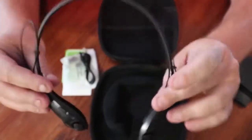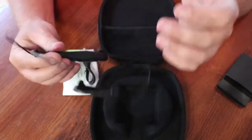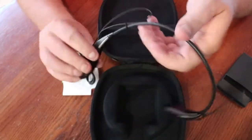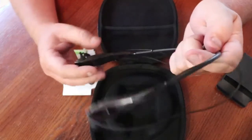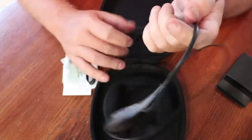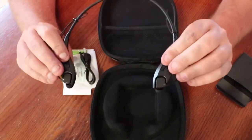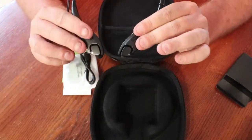The only thing I don't really like so far is it looks like these wires could get in the way a lot. But if you're a jogger or something like that, these may work great. We'll see how well they work once we put them in our ears and listen to them, but so far so good.